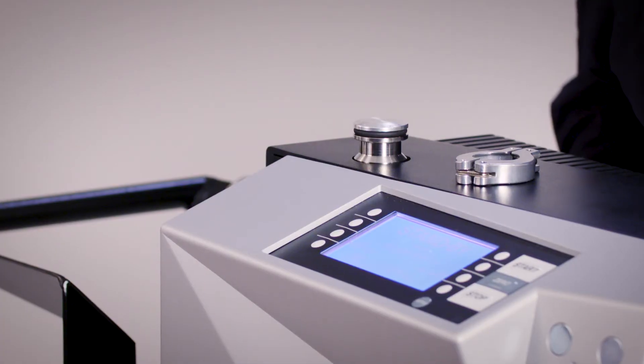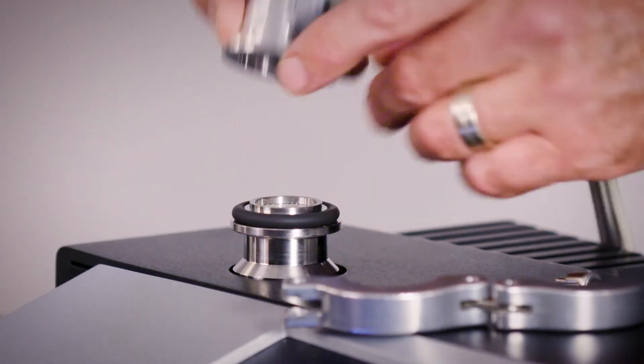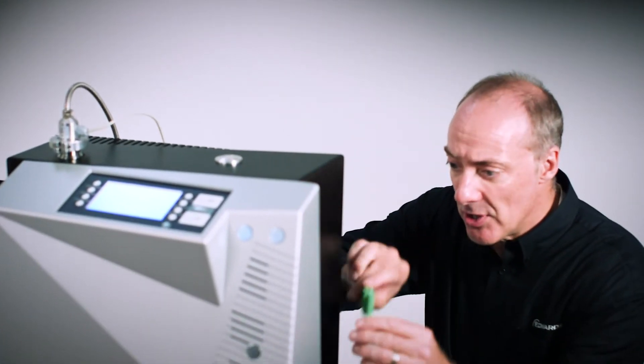Put the unit into standby mode and vent the test port. Attach the vacuum port onto the ELD500's test port, then attach the 8-pin electrical plug into the option port on the side of the unit.